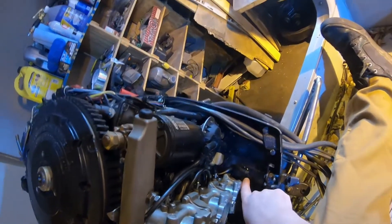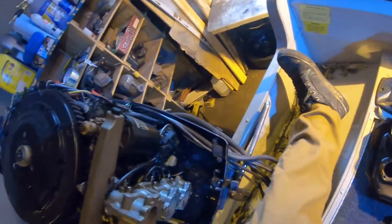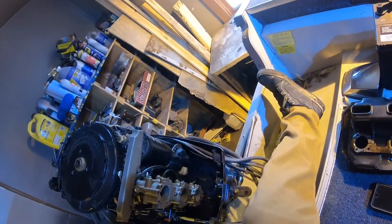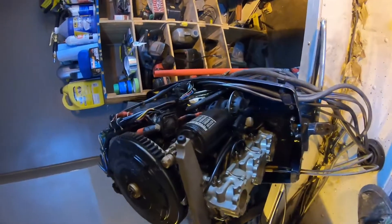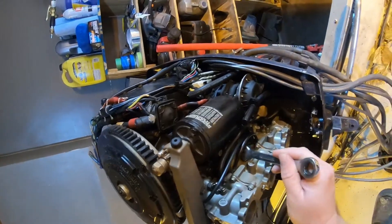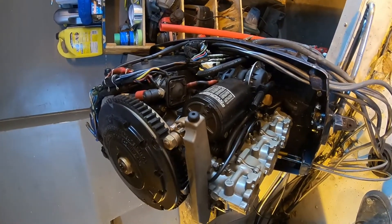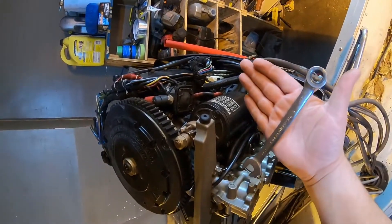There's also this hose at the bottom that comes disconnected from this nipple right here — remember where that is. Next I'm going to go along to each of the carburetors and take these nuts off. I'll stop and take a video if there are any problems — just using a half-inch wrench.